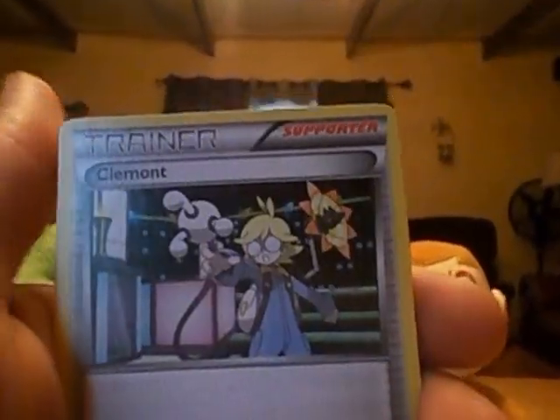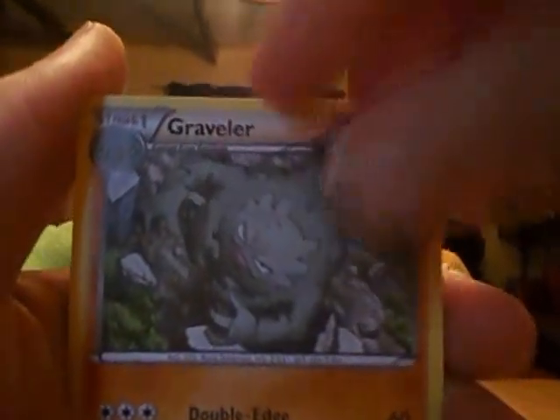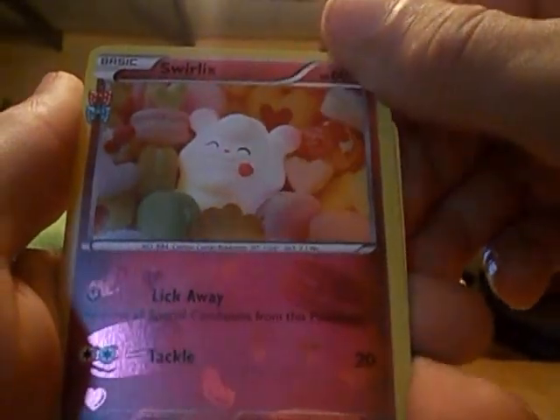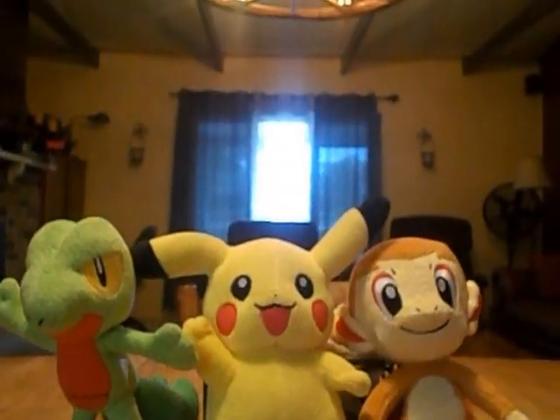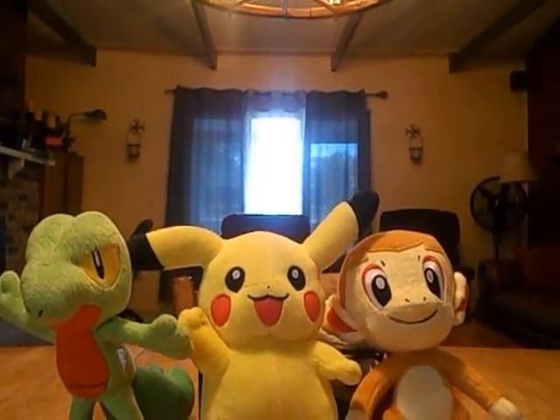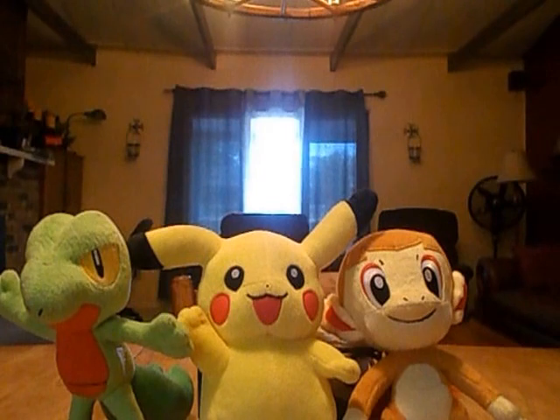We've got Magma, Diglett, Fighting Energy, Dooduo, Dooduo, Graveler, Reverse Hitmonchan, Swarlux — which is from the Pokecune — Jinx, and Wobbafet. Okay, so that did not work. How did that not work? Maybe it was just because those had EXs. I don't know.